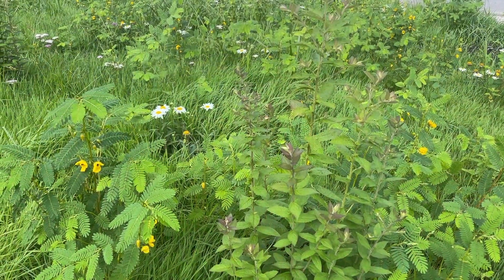Hello, my name is Preston Montague and today we are in Raleigh, North Carolina, installing a grassland in this front yard.